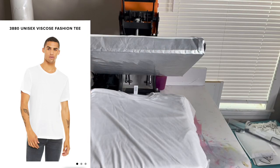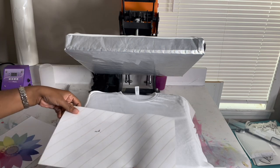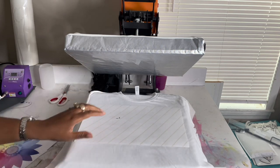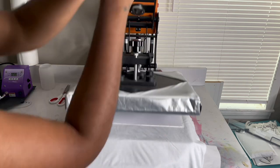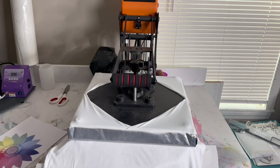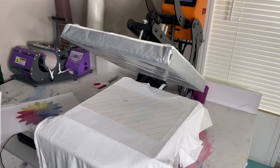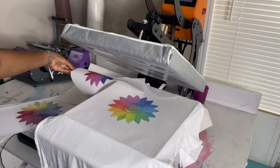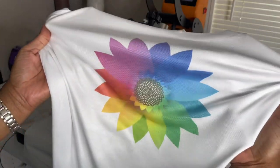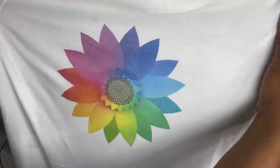The first tee I'm going to press is the 3830 unisex tee from the Bella Canvas website. I'm going to press the color wheel at the usual temperature — 400 degrees for 60 seconds — and I got this color wheel image from Jennifer Maker's website. This t-shirt is 65% polyester, which basically means it's only going to hold 65% of the ink once it's pressed, and as you can see it presses well but the image is just not that bright. The ink looks kind of dull.